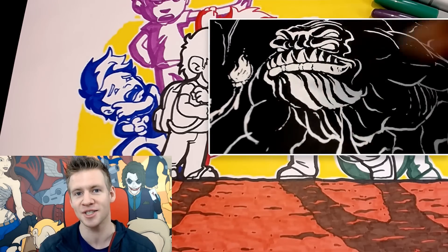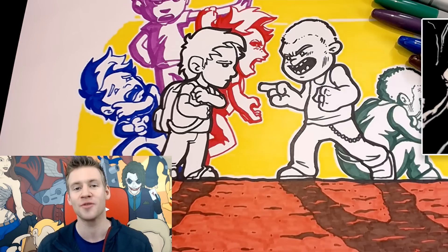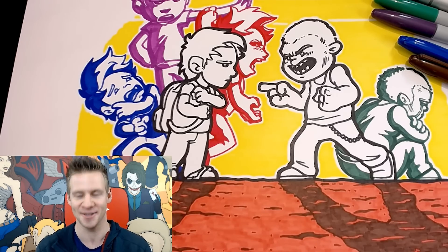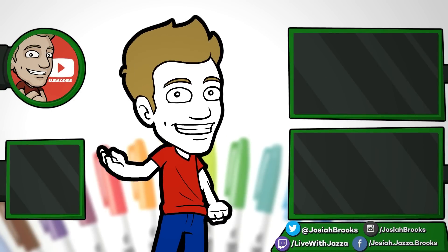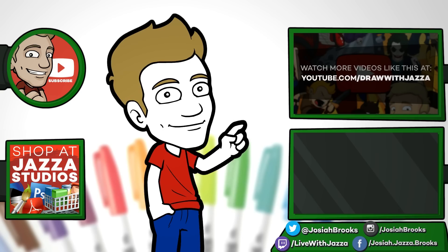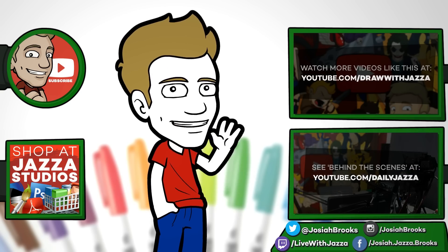If you enjoyed this video, you'd love my liquid paper art challenge where I use nothing but whiteout to create a piece of art — I'll link to that in the cards. Thank you so much for watching. Make sure to like this video if you thought I did an alright job, and subscribe if you're new to Draw with Jazza — we do three videos a week with art challenges, competitions, occasional tutorials, and more. Check out my shop where I sell ebooks, brushes, photo references, video courses and more. Until next time, I'll see you later!